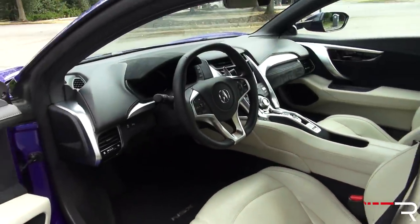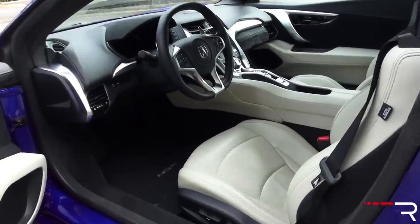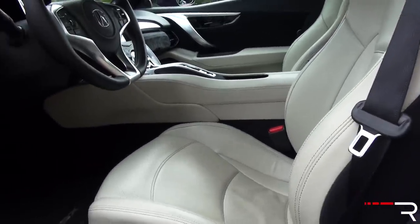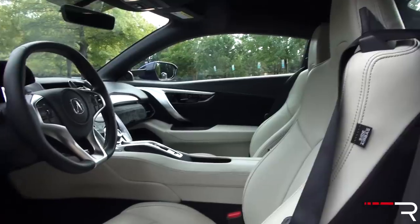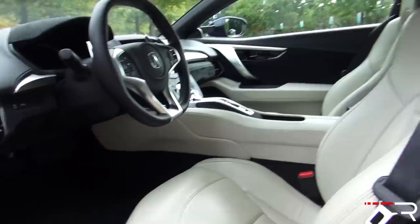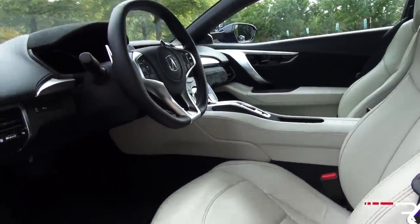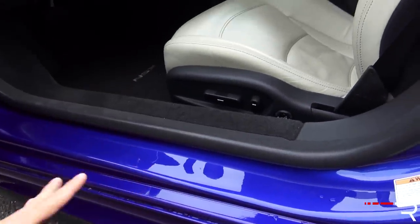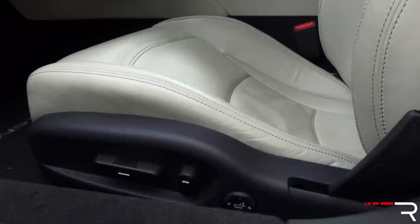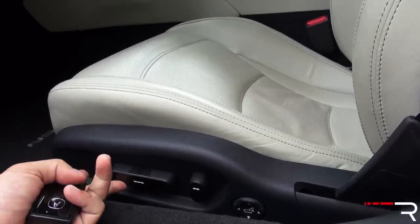Looking at the interior of the NSX, first of all, you're going to notice it's super low to the ground in traditional supercar fashion. However, the interior is rather simple in its design. I really love the way the seats look. My tester has the Orchid seats, which I probably wouldn't get because they'll show dirt easily — I'd probably go for the red interior with Alcantara. The seats are power adjustable, but they don't height adjust, which I found to be a problem as a shorter driver.